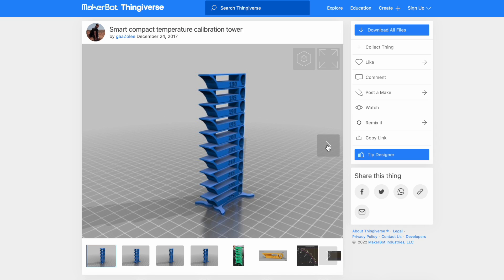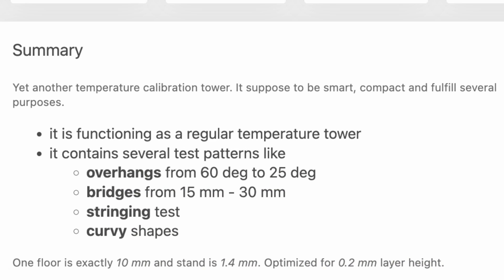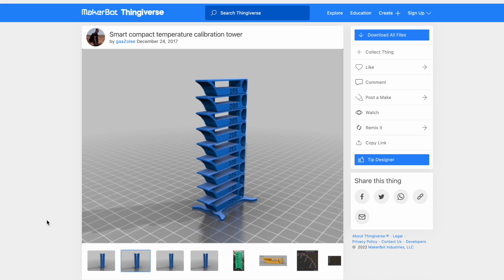It's the PLA Plus version, one of the four complete towers in Thing number 2729076. It shows how the filament handles overhangs, bridging, stringing, and small details at a range of temperatures.